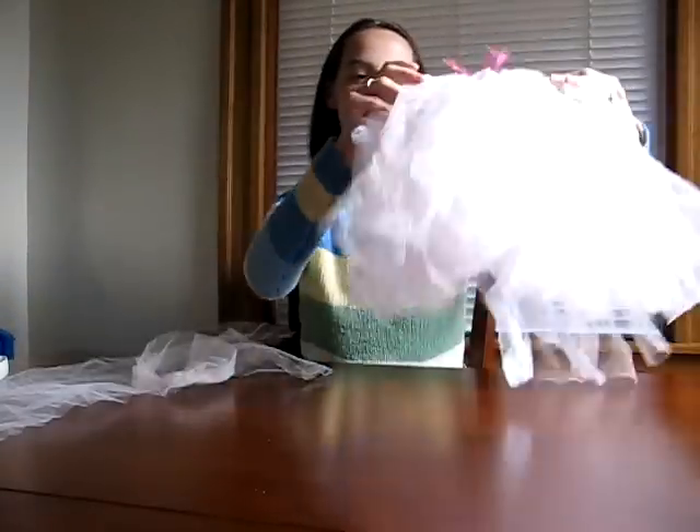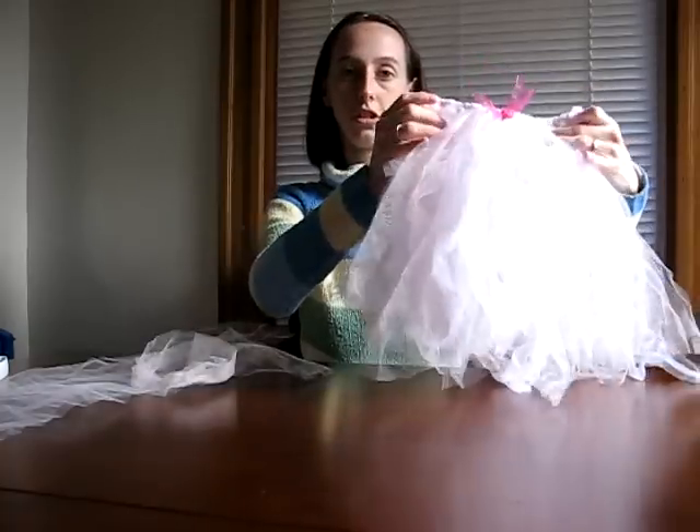Today I'm going to demonstrate how to make a tulle tutu for a little girl. This is a very easy project that requires minimal sewing. What you'll need is some elastic, about a half inch to three quarters inch thick, and some tulle — one to two yards of either one color or multiple colors.